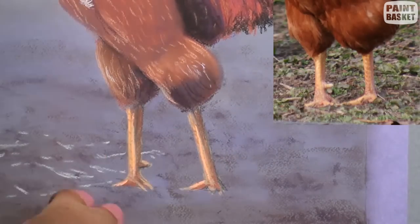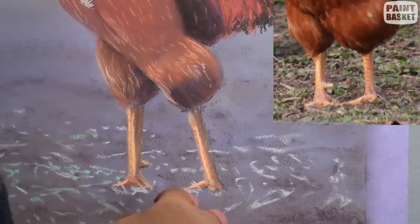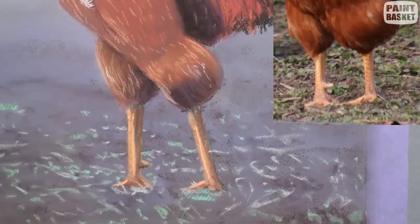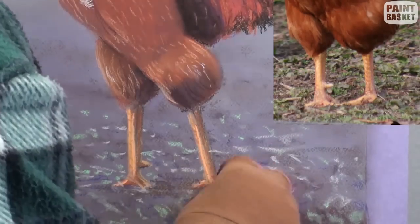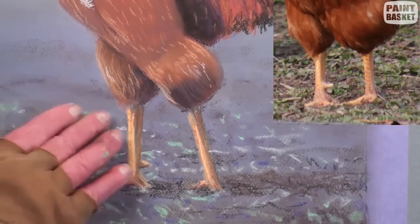Place random marks in the foreground grass with white, light green and violet. Place the rooster's shadow on the grass. Final finish with a few touch-ups.